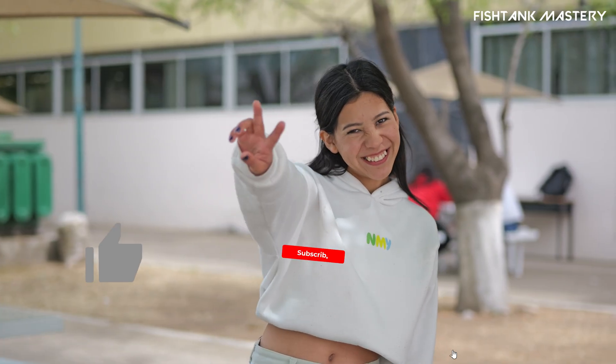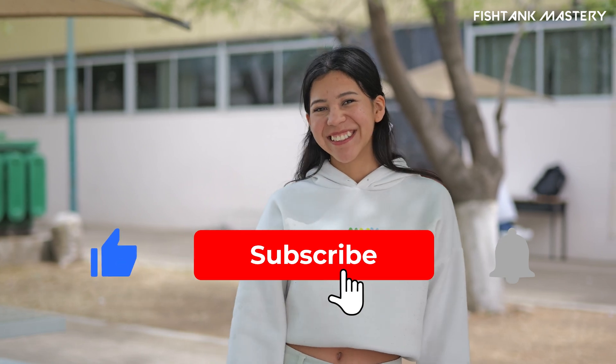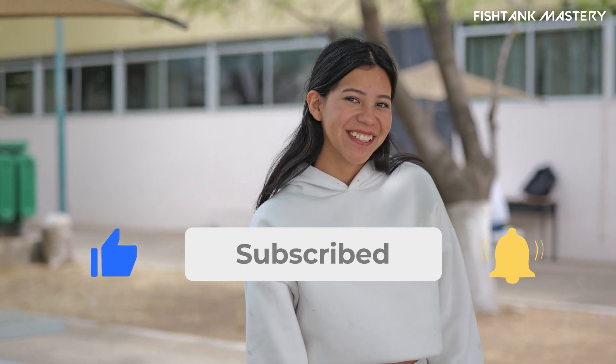Found this helpful so far? Give it a like to let the YouTube gods know, and save this video if you're setting up soon.